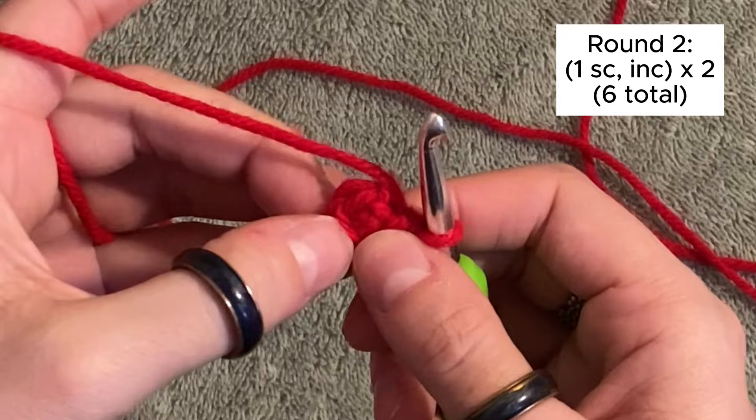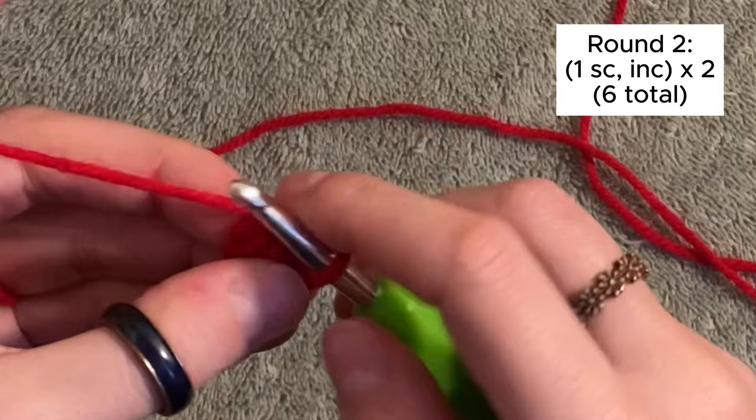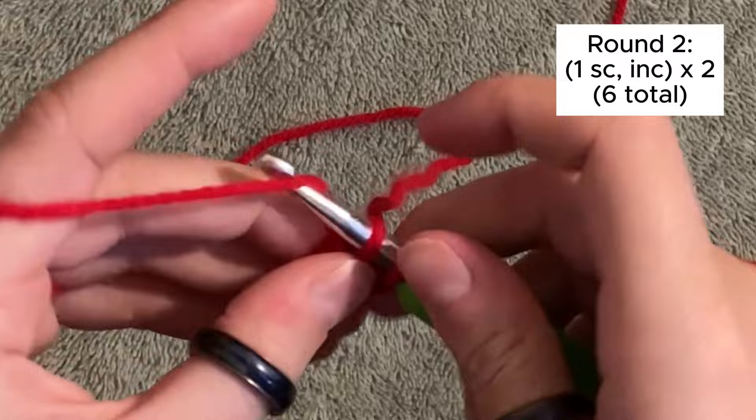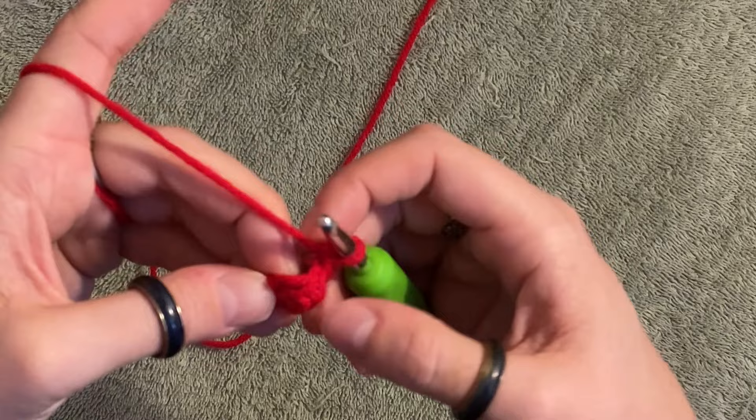I'm going to put the pattern in the top right corner, but we're going to do a single crochet and then increase, and repeat that twice for a total of six stitches. Increase means two single crochets in the same stitch. Find your first stitch — it might be a little tight — do a single crochet. In the next stitch, we're going to do two single crochets in the same stitch, an INC, or an increase. Repeat that a total of two times for six stitches.